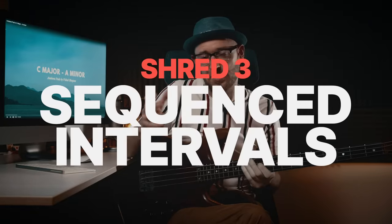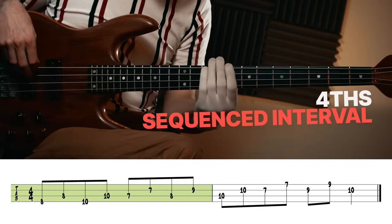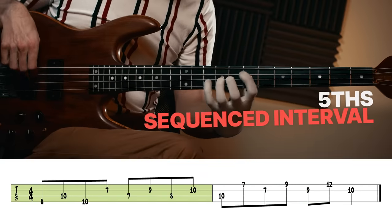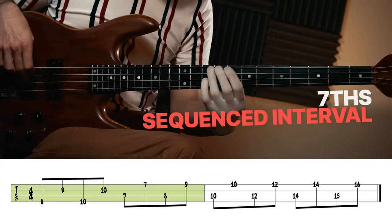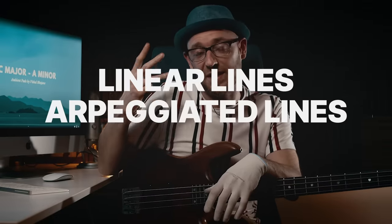There are also arpeggiated lines — we could take a C major seven arpeggio and play that. And then there are lines I call sequenced intervals: we could take a C major scale and play in intervals of thirds, or fourths, or fifths, or sixths, or sevenths. Those are the three types of lines you can play — everything you play is going to be an amalgamation of linear lines, arpeggiated lines, and sequenced intervals.